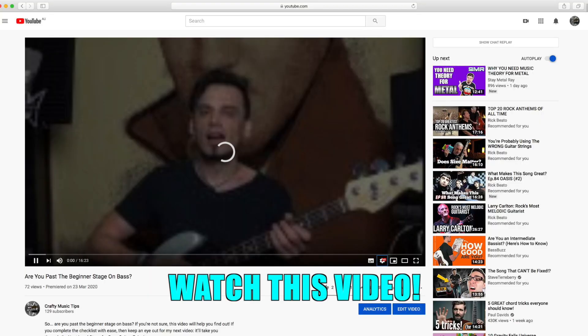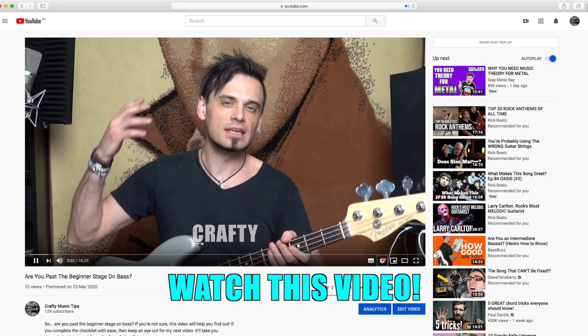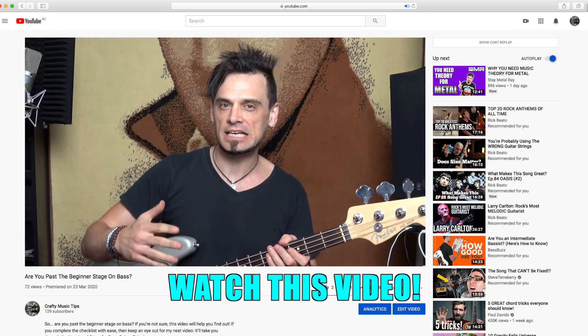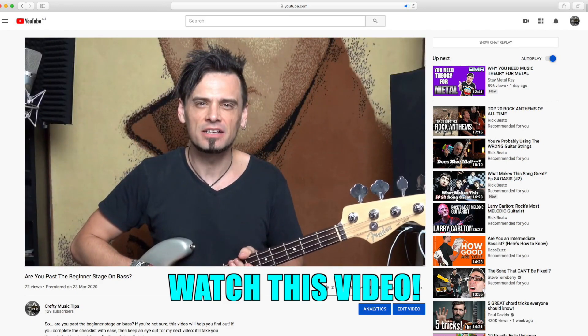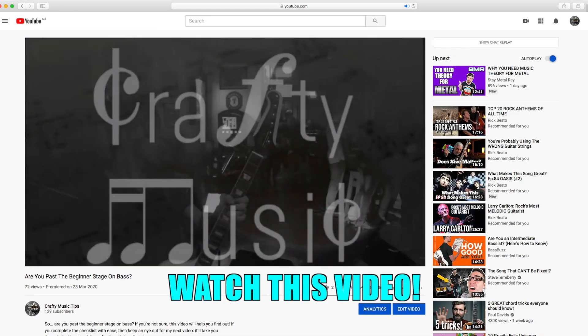So before I get into the specific steps, I should say that if you're not really sure if you're a beginner or beyond beginner, you should watch my other video, which is basically giving you all of the steps that you need to take learning the bass before you can move on to the post-beginner stage, which is what we're talking about now.